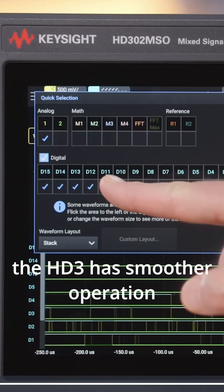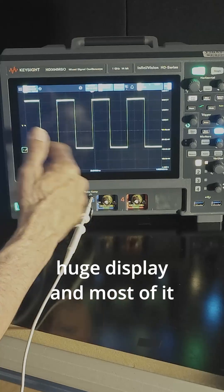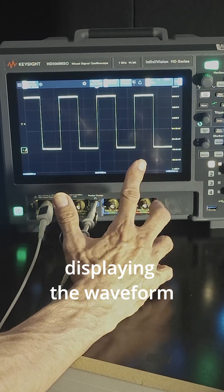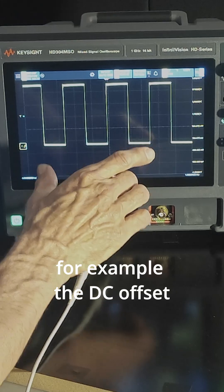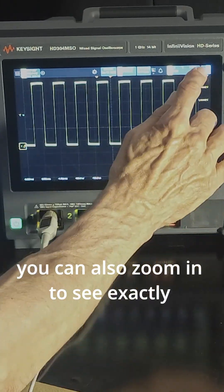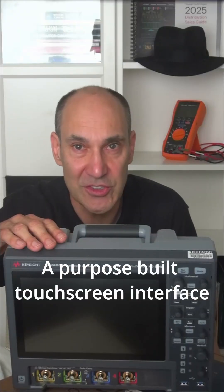The HD3 has smoother operation and is more intuitive. The first thing you'll notice is the huge display, and most of it's displaying the waveform. You can manipulate the waveforms very easily — for example, the DC offset or change the time base. You can also zoom into exactly what you'd like to see very easily. A purpose-built touchscreen interface your customers are going to love.